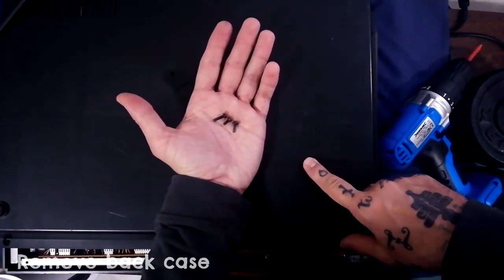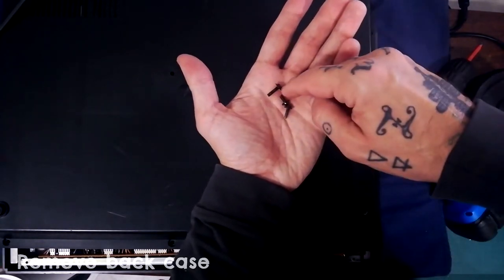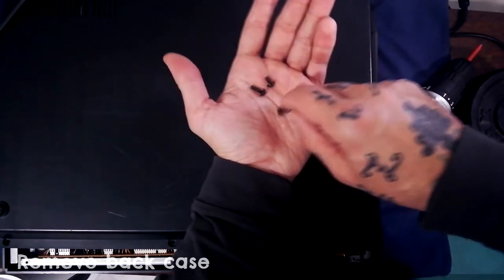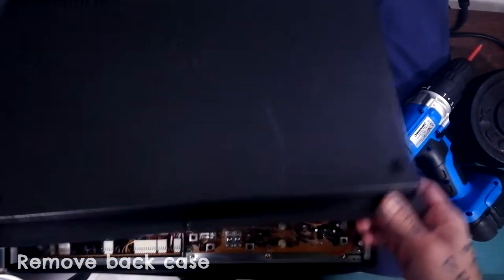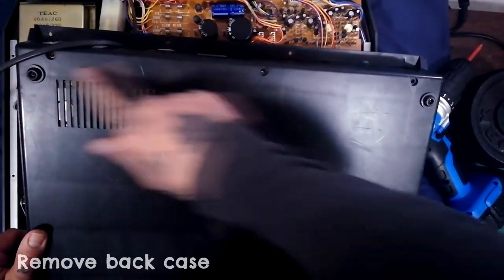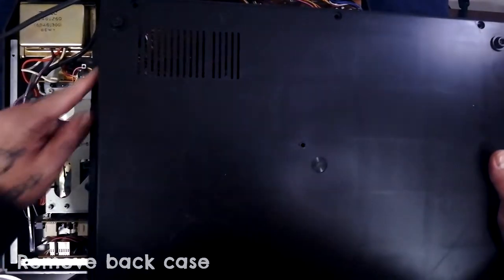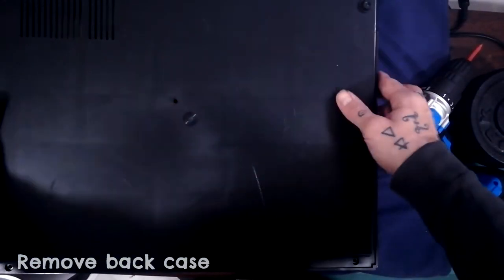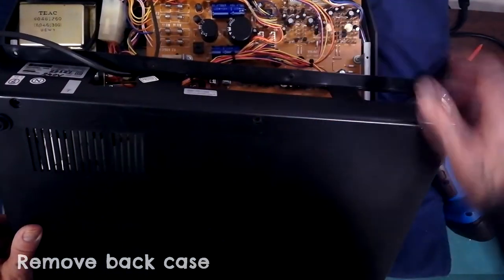I've just removed all the screws from the back case. There are three types: ten longer narrow ferrule ones, one shorter narrow ferrule one, and four wider ferrule ones. The long ones go into three slots along the bottom, three slots along the top, and two on each side. The short one is in the center, and the four wider ferrule ones are along the strip near the VU meters.